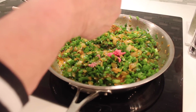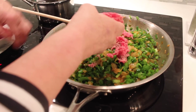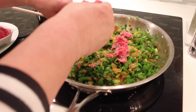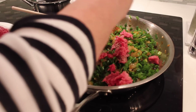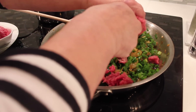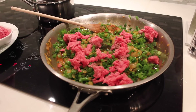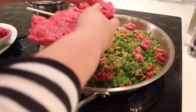Now we're adding what makes the empanadas very special. This is just ground beef — is it lean? It's 85% lean. You need a little bit of fat. Now, how much meat are we adding? It's three pounds. And we're adding it a little bit at a time.